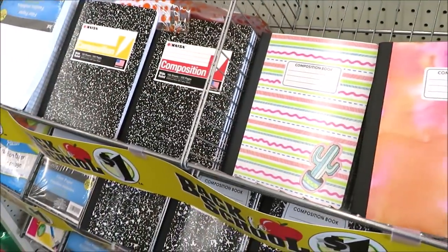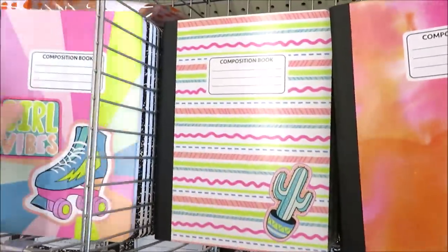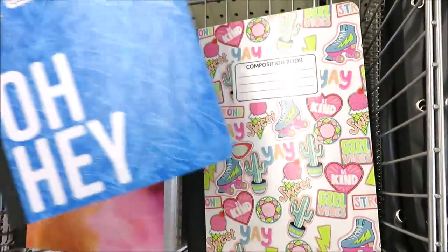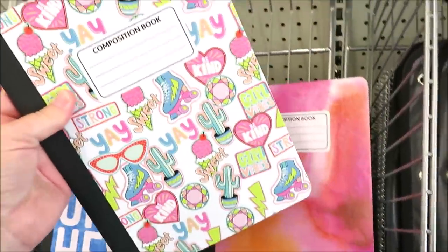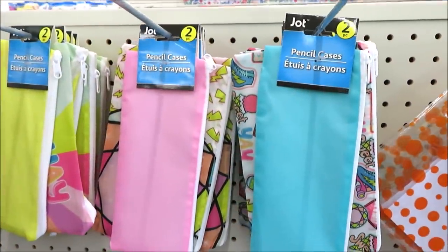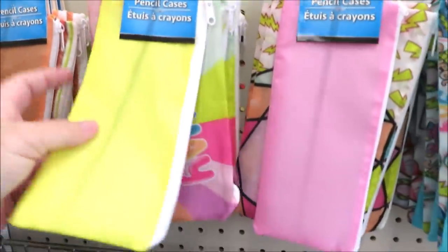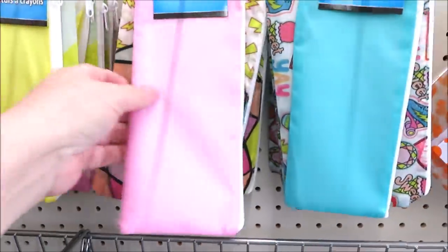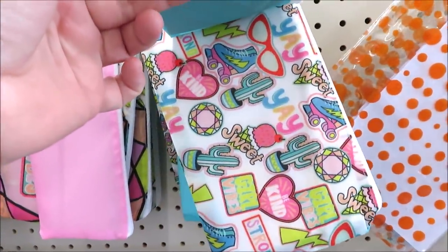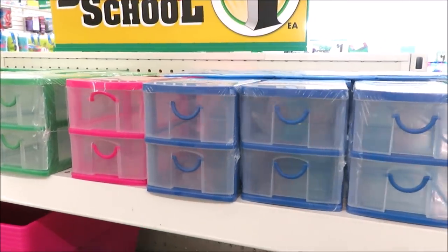Over here they have all kinds of composition books but these are catching my eye - they're so cute with the roller skate design. They've got that one and a cactus, a few colorful versions. This one I think is definitely going to be the most popular - super cute print. Over here they have a few two-packs of pencil cases in a very thin nylon - one is smaller than the other. This end cap is full of more organization - they have the mini drawers in blue, pink, and green.